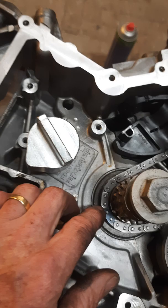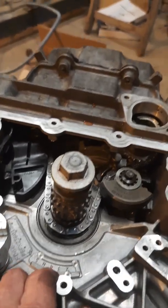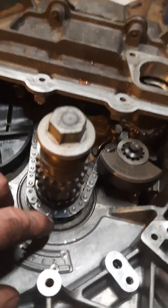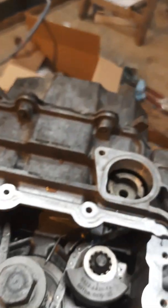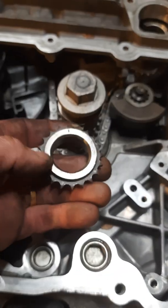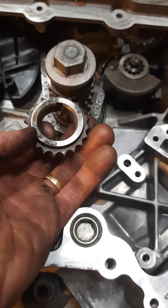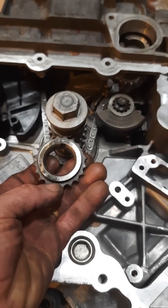The third one, according to the workshop manual, should be lined up at 12 o'clock, and there is actually a mark on this cog. There's a marking on this one here for setting it up dead center.